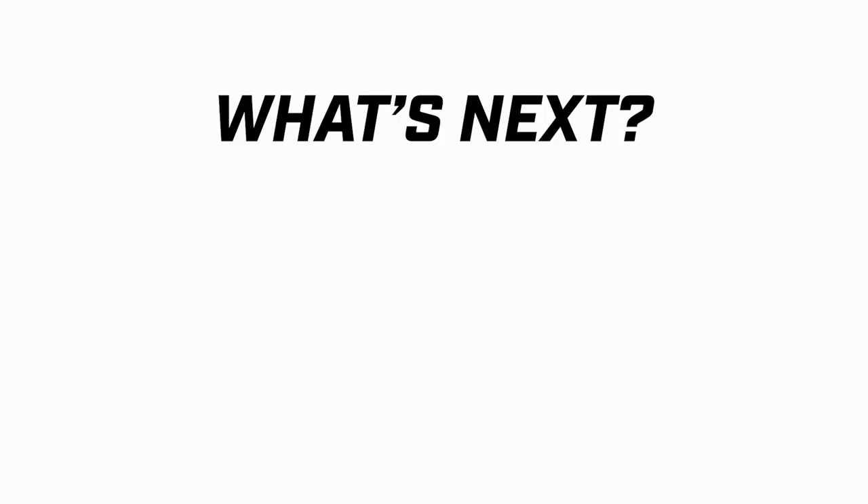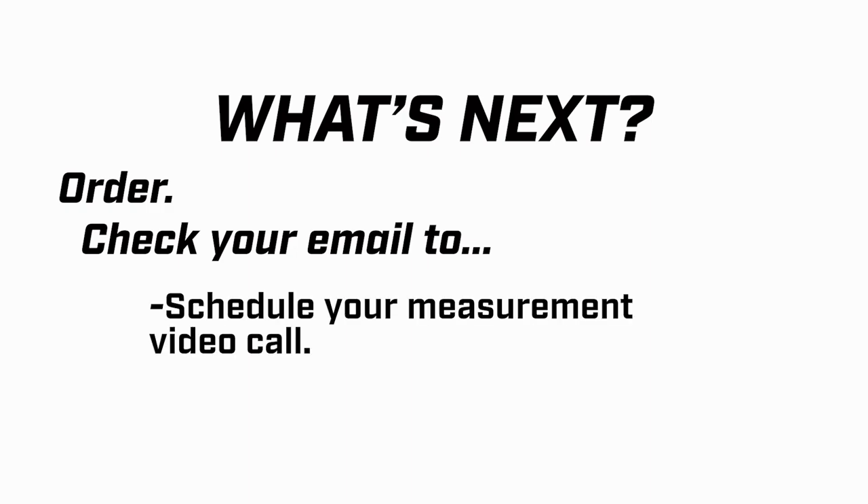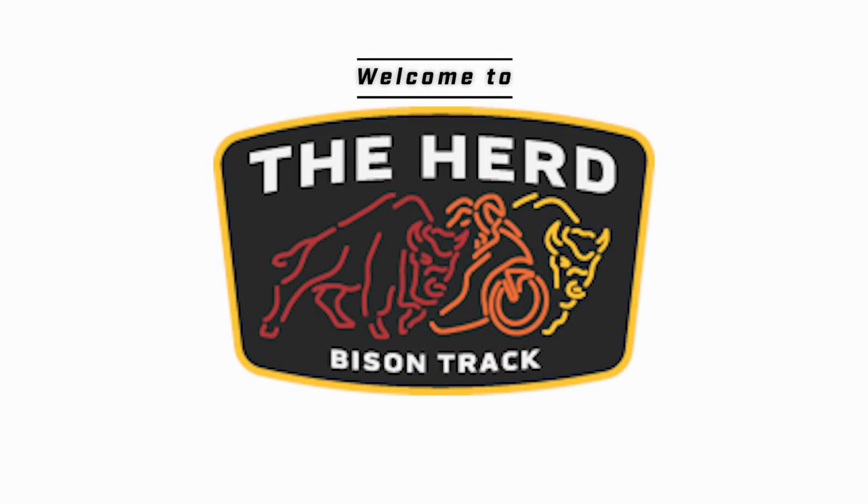At this point the measurements are done. If you haven't yet, go to BisonTrack.com and place your order. Once you do that you're going to get some emails. In those emails you'll be able to do two things: one, schedule your measurement video call with your gear customization specialist — that gets you a fitment guarantee. The second thing is you can fill out your custom design profile using the link in those emails. Get ready to have some fun because you're going to be assigned to a GCS and we're going to design the jacket of your dreams. Thank you for taking the time to go through this process — welcome to the herd.